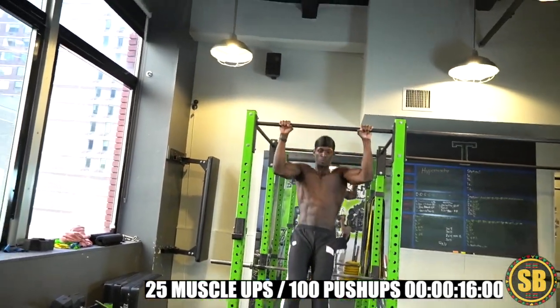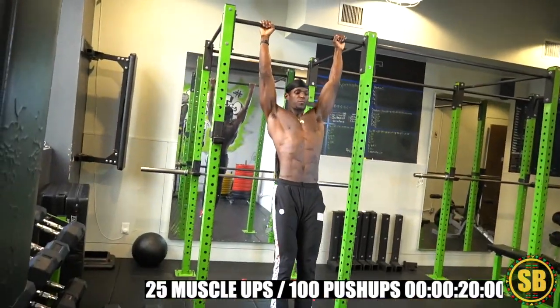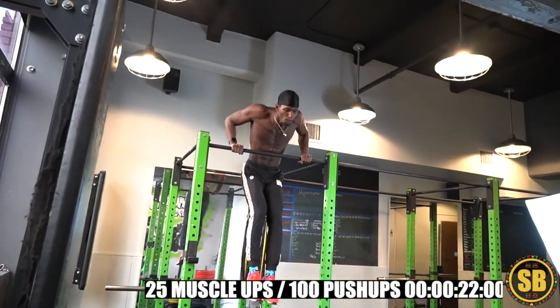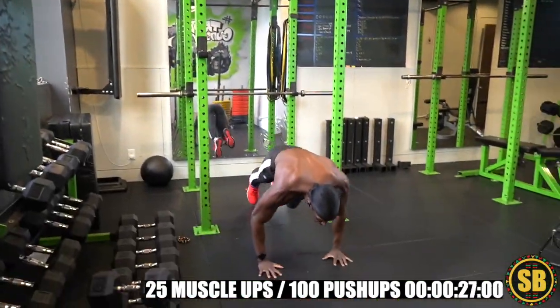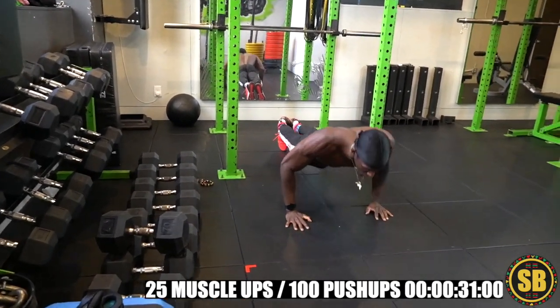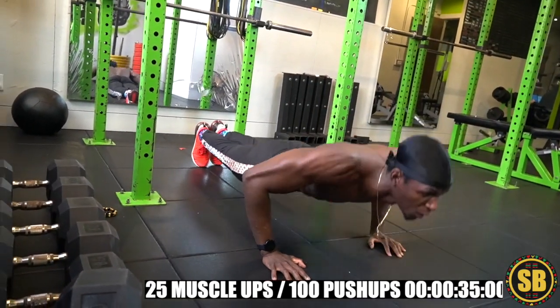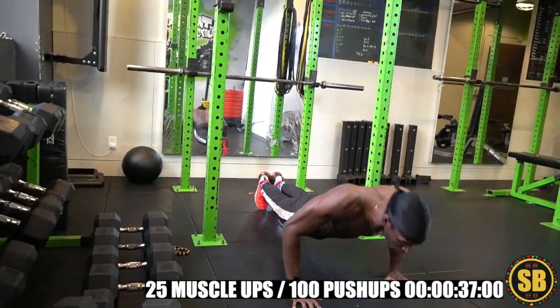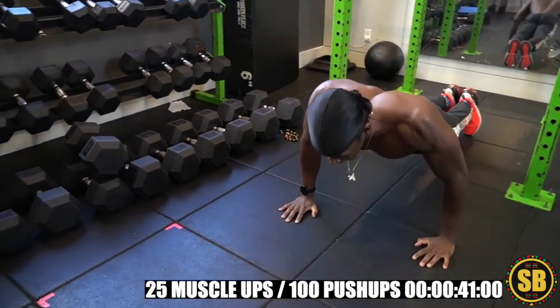Easy money. Three. Full lockout, looking good. Five.